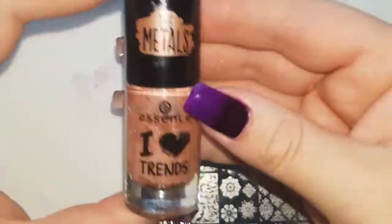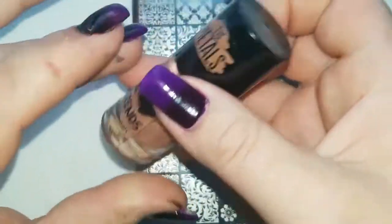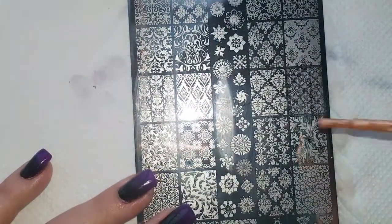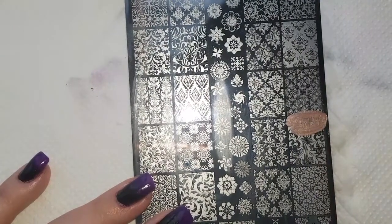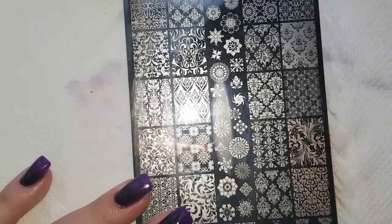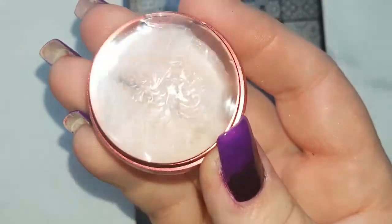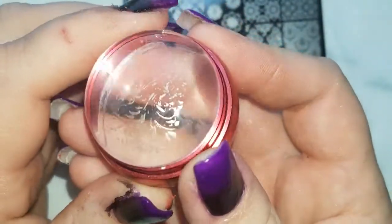We're going to go in with Essence I Love Trends Nail Polish in Metals — a gold color — because it's the goldest color I have, and all the metallics on all the ranges really stamp well. Now there, you can see it didn't pick up great at all, so I'm going to clean it off and try again, and actually try a different stamper if it doesn't work straight away.